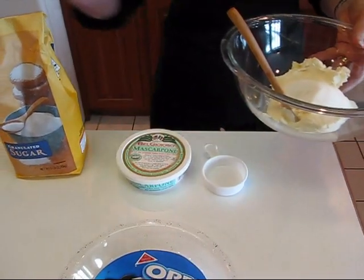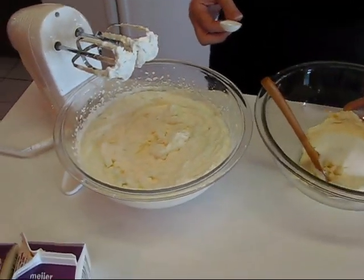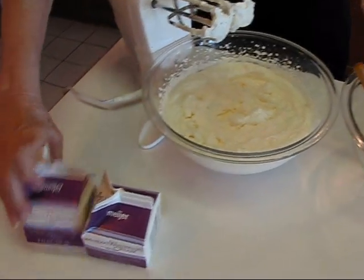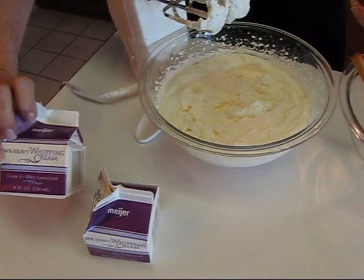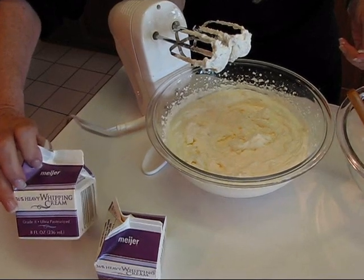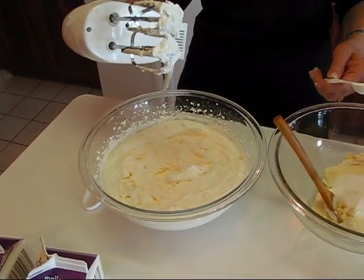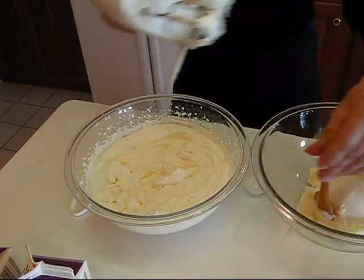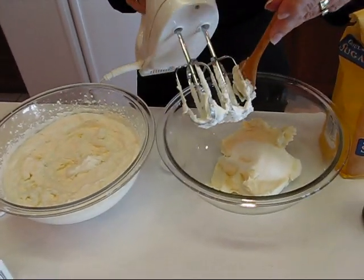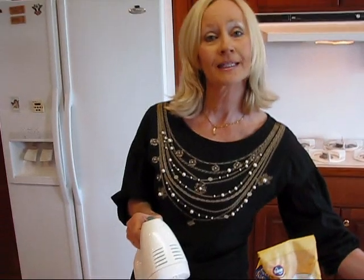I'm going to add one-fourth cup of sugar to the mascarpone. Down on the counter I've already used my mixer to beat some whipping cream — each carton is eight ounces, and eight ounces makes a cup. I needed two cups before beating, so I emptied two eight-ounce cartons and beat them until stiff. There's no need to wash the mixer before mixing the cheese and sugar.